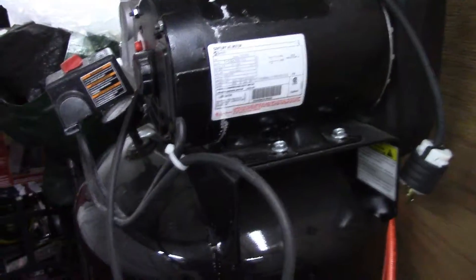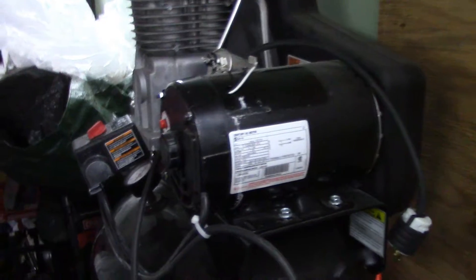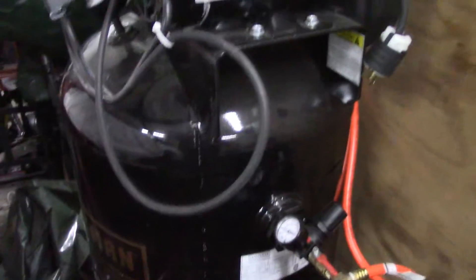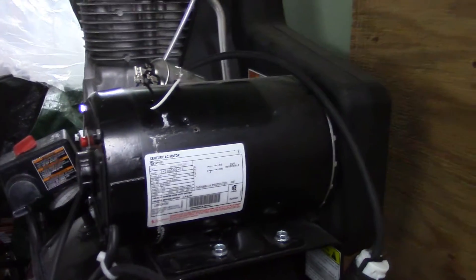Hey tubers, so another compressor video. Some of you remember my Craftsman, or as I like to call it now, Craftsman Air Compressor. This thing is a gigantic piece of garbage. I will never buy another Craftsman tool after buying this. Their quality is way down.